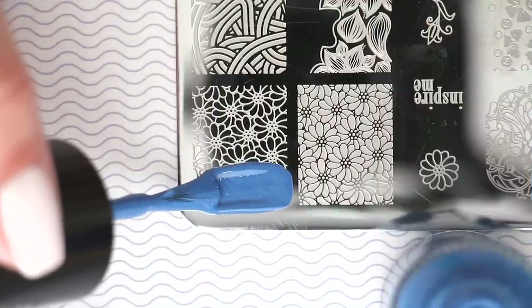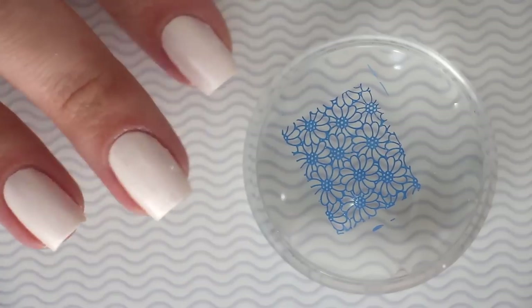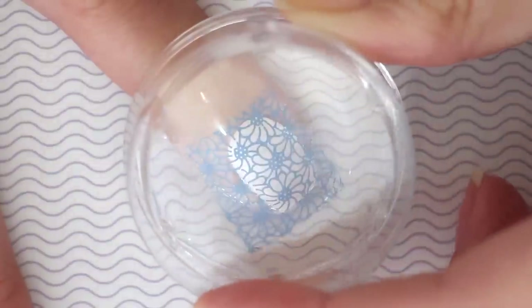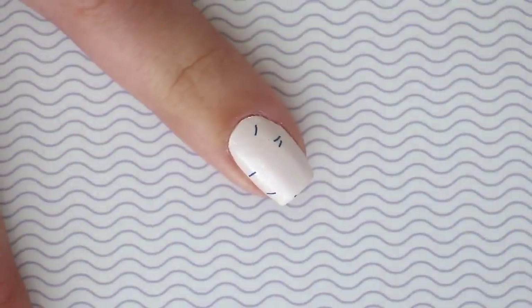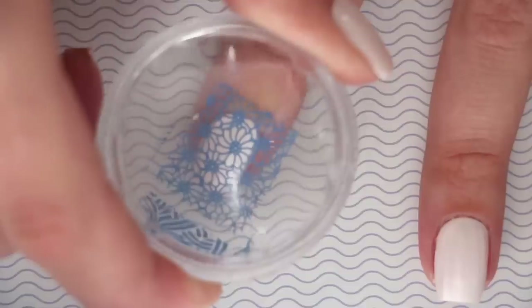Mistake number two: another common mistake is taking your sweet time while stamping. Stamping is not meant to be slow and relaxed — you just can't work too slowly or the polish will dry. It'll dry either on the stamping plate or on the stamper before it gets on your nail, so you need to work at a good speed to ensure success.